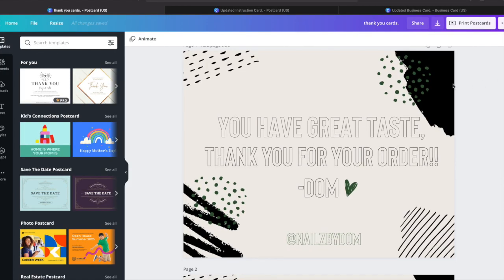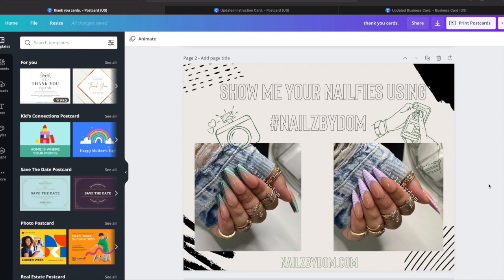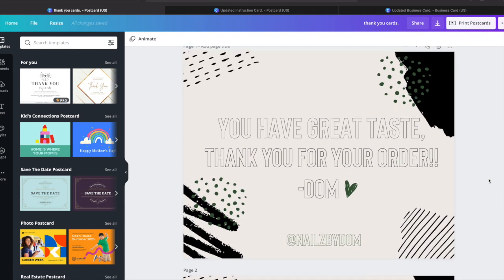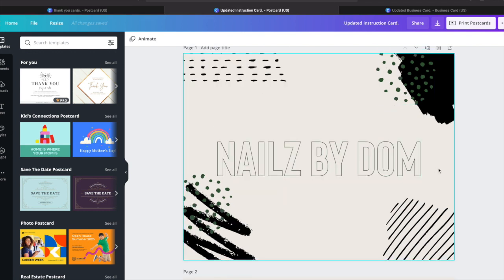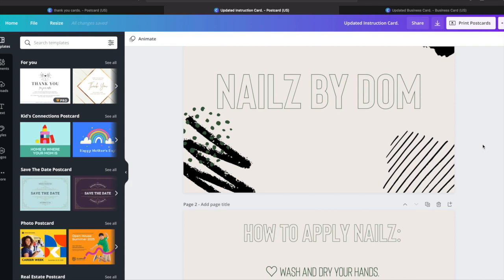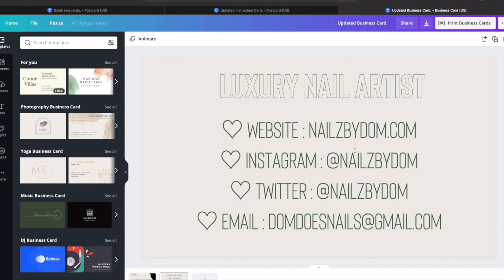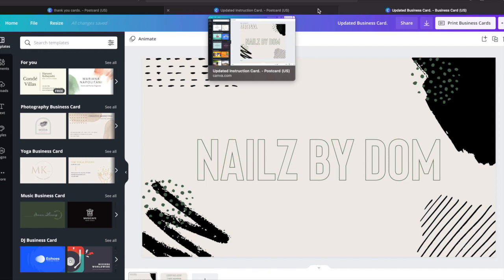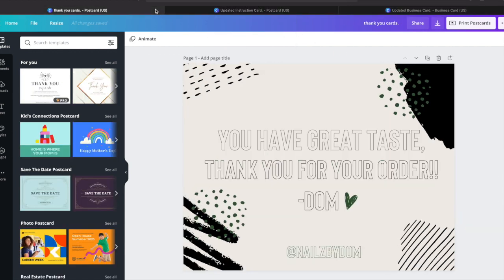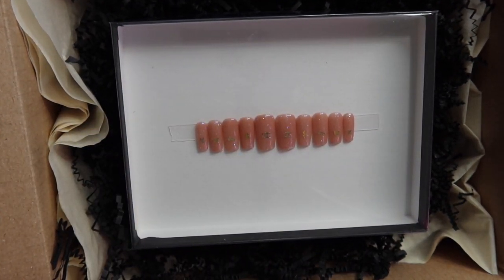For materials that include your branding, I use Canva for everything. I make all my posts, instruction cards, thank you cards, and business cards on there. For the template I use postcards — I'll have the measurements in the description. You can print them out and that's how I get mine. If you're not super creative and don't know what to do, they have different design templates. Canva is your bestie when it comes to your business. If you guys want a more in-depth video on Canva, let me know in the comments.